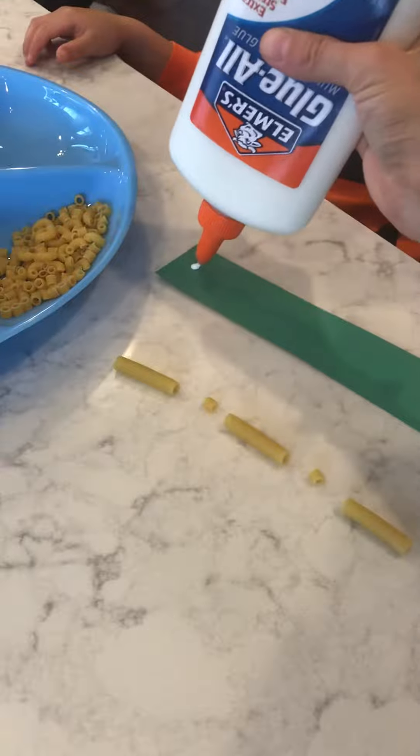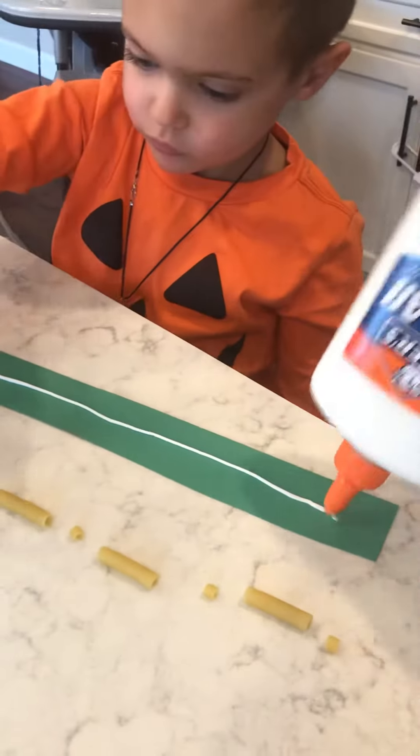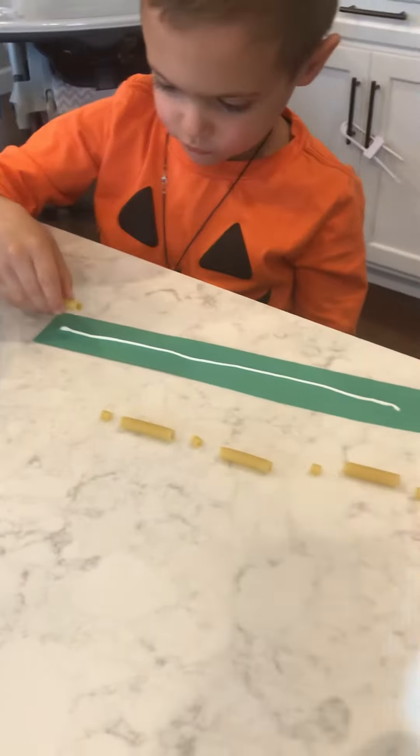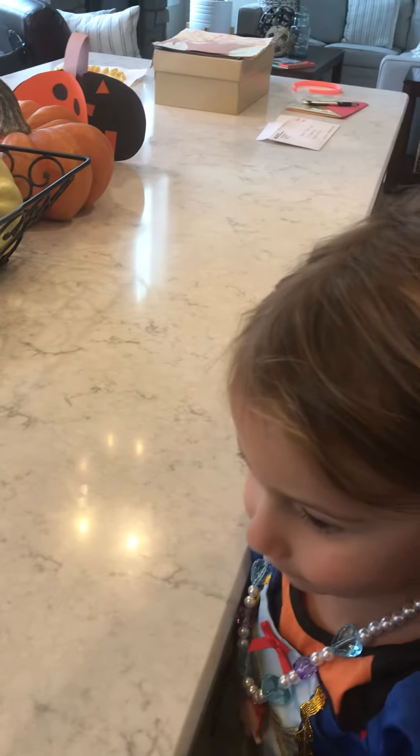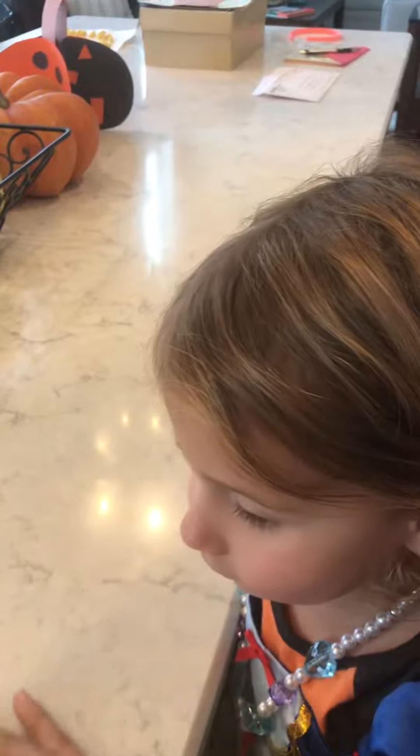They are going to glue their pattern on — glue your pattern in the middle. And then after we let it dry, after we let it dry, we are going to fold it.